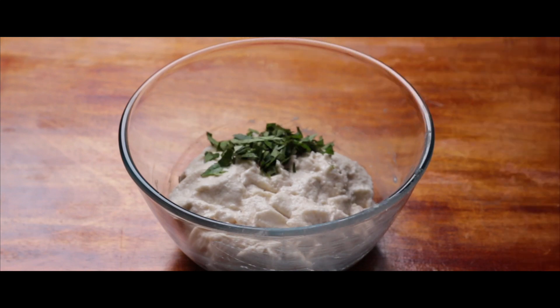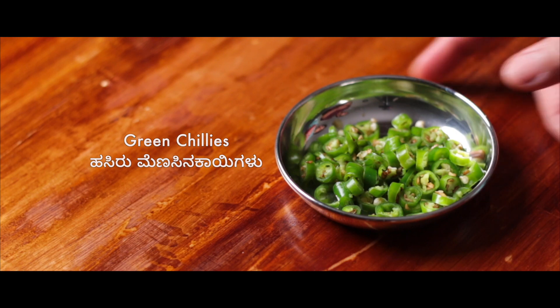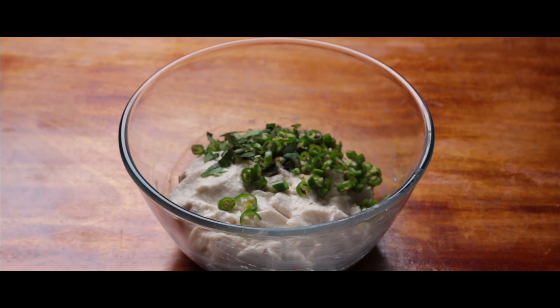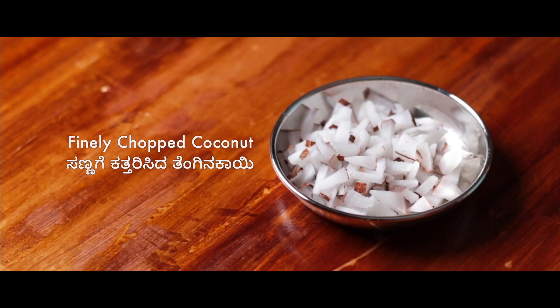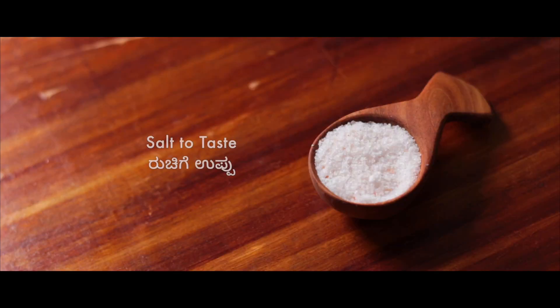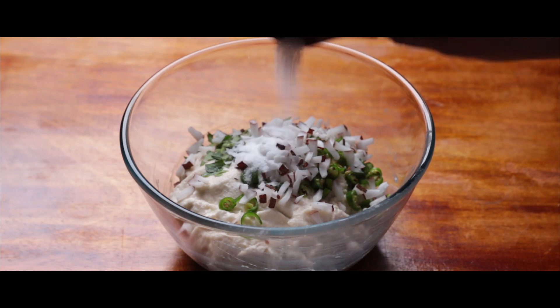Now, to spice this up, let us first add finely chopped curry leaves and then let us add finely chopped green chillies. Next in the list of addition is finely chopped coconut. After adding the coconut comes our king of taste — salt. Add salt as per your taste.